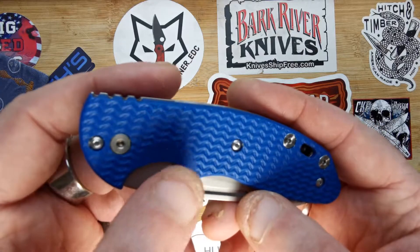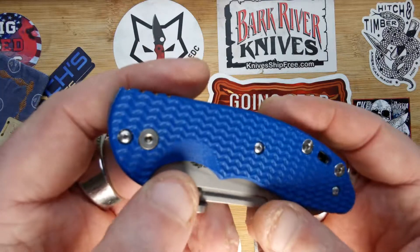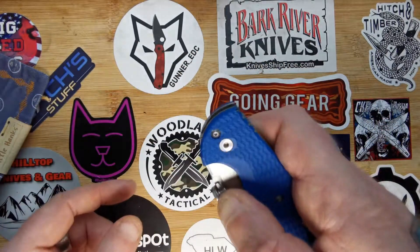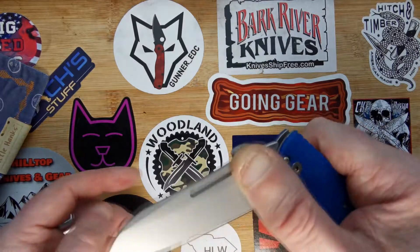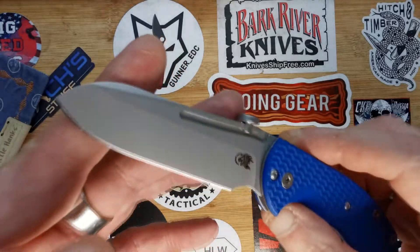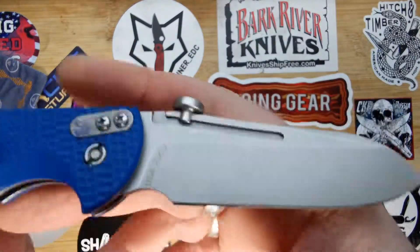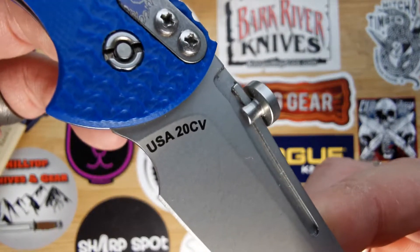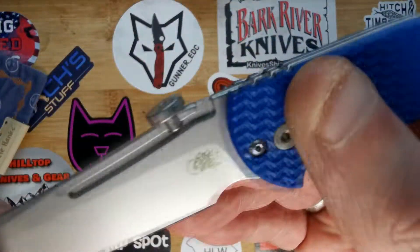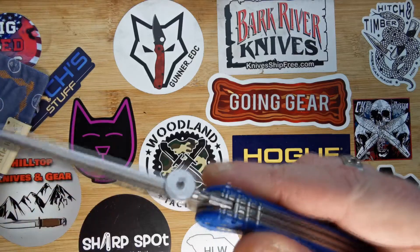Everything's chamfered, everything's nice and smooth — a little smooth cut-out there for your thumb, stainless hardware. The blade, as it's a slippy sheep's foot, is obviously a sheep's foot blade — CPM 20CV, very sharp, stonewashed. You can see the blade marking there: USA made, and then there's the maker's mark just there.